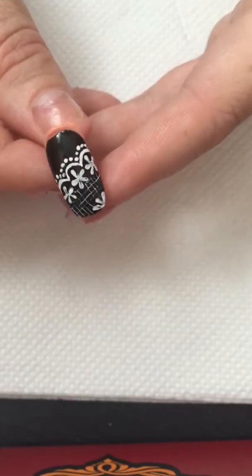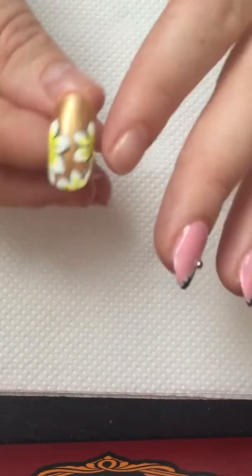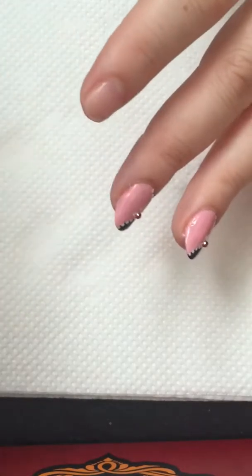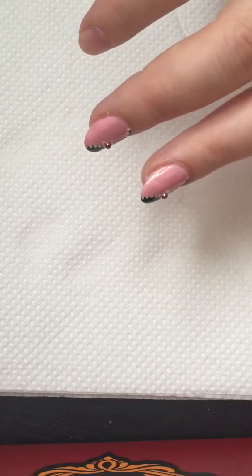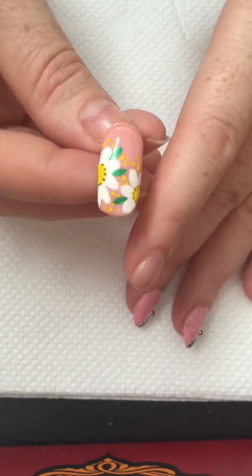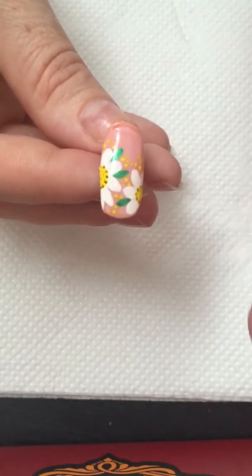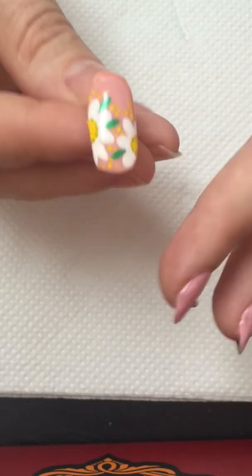And there is another one — oh, this one is gorgeous as well. There are some daisies which I found on Facebook; some girl did amazing ones, and my mother-in-law is absolutely in love with them. She asked me to do them on her nails, so I'm waiting until she comes so I can practise on her.